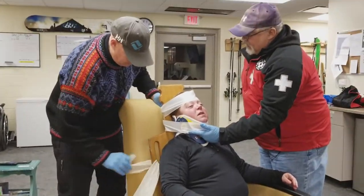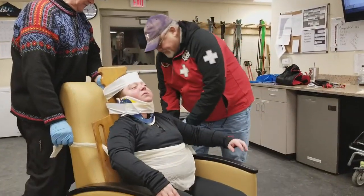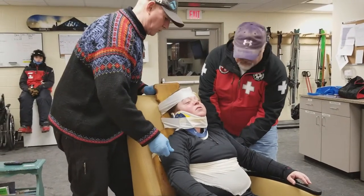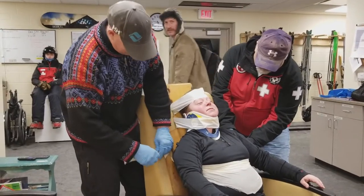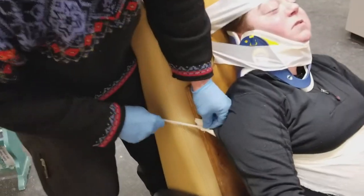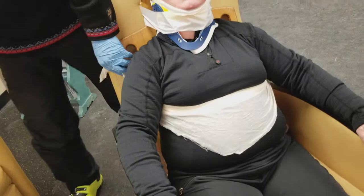Sally, how do you feel? I feel immobilized. Okay. Now we're going to strap her to the floor here. Is that pretty tight, Sally? No — the straps are killing me. And those eyebrows are taped. I'd say you guys are dropping like flies.